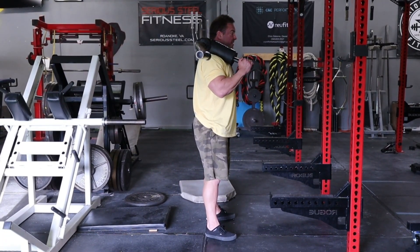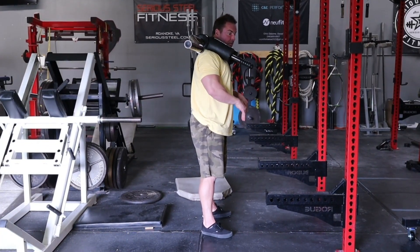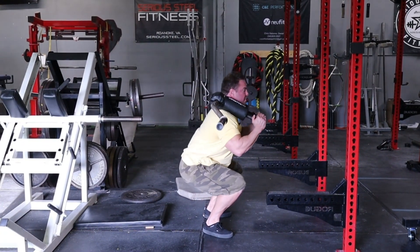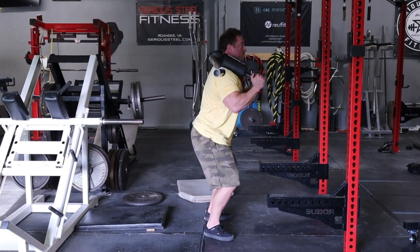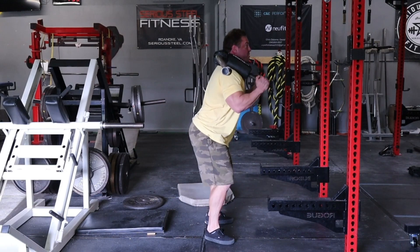For quads, I want to break into the knee first and then drop my hips in the hole, taking my knees over my toes. Break the knee, knee over toe — this is primarily quad.